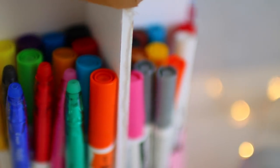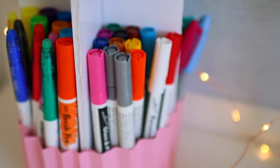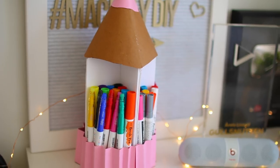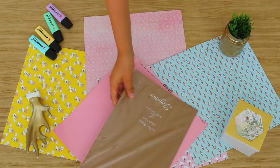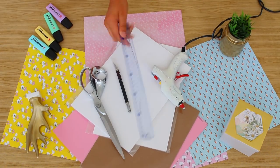Do you have tons of pens and desperately need a place to organize them? Let this pencil-looking organizer be their new home. To recreate this, you will need brown wood-looking paper, two pieces of white cardboard, a glue gun, a pair of scissors, a craft knife of your choice, and a ruler.